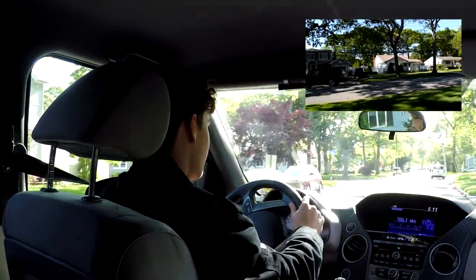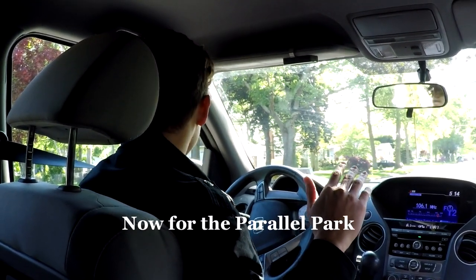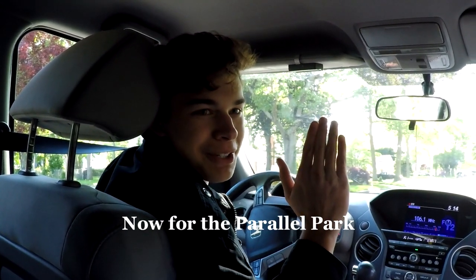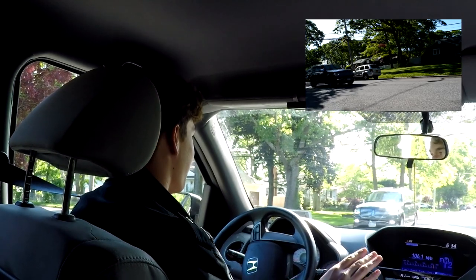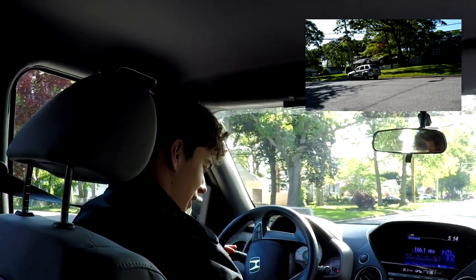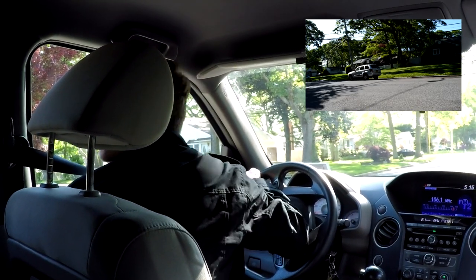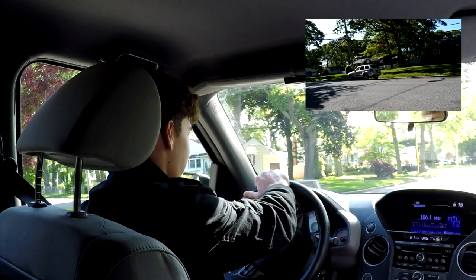Next up we will have our parallel park. We've got the camera set up once again — we're doing a parallel park this time. Hopefully no angry neighbors. First we gotta look over our shoulder while we're pulling out.